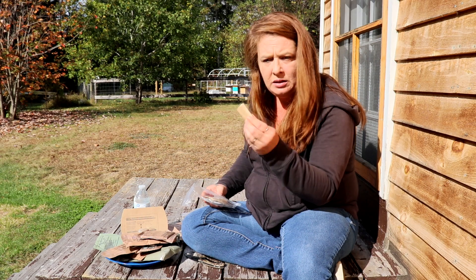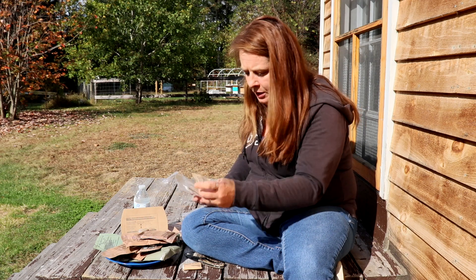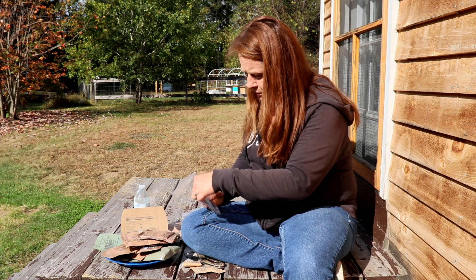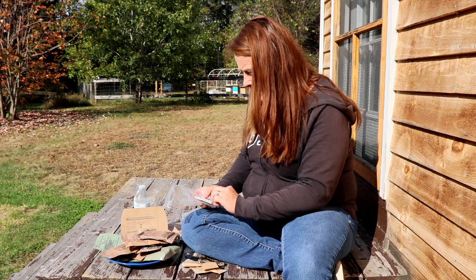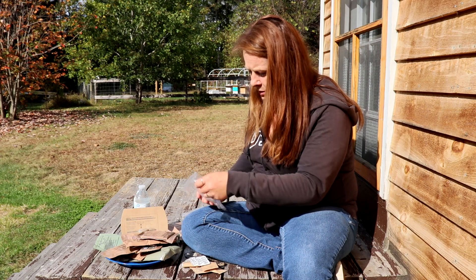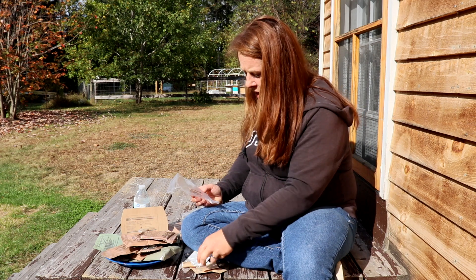And then there's some little toilet paper in here. And some non-dairy creamer. A packet of sugar. A little bit of salt. And here we've got some instant coffee. A moist towelette. And two pieces of caffeinated gum.